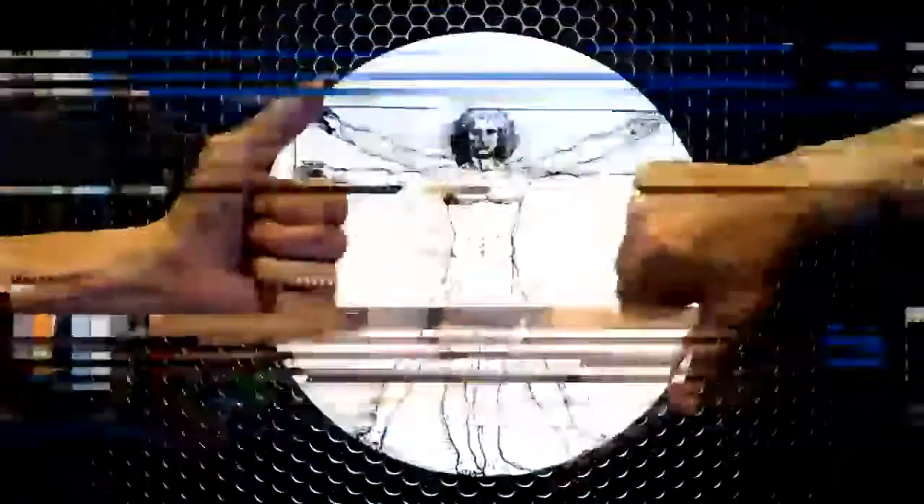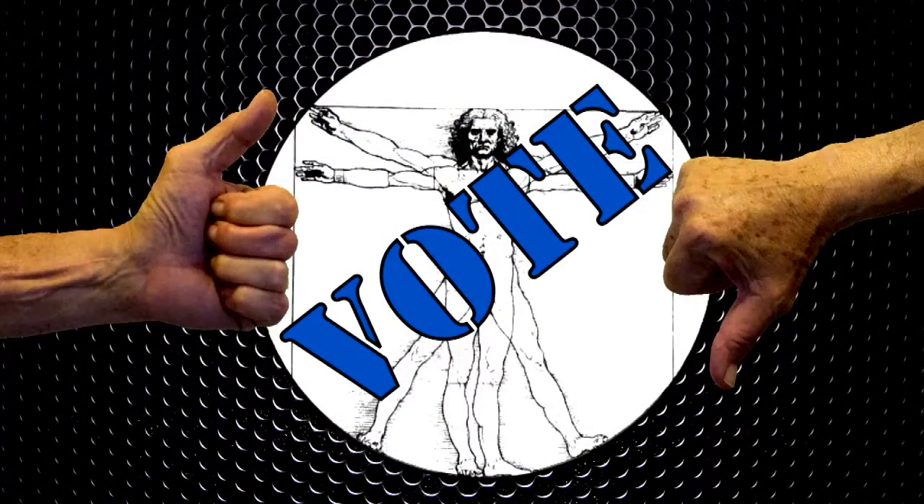Make or break an inventor. Be our shark. And vote. Be bold and submit your product. What the heck — you can only make millions.